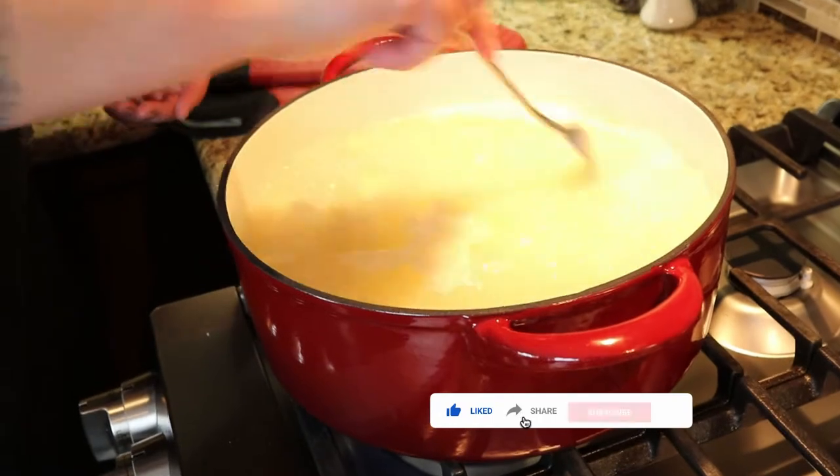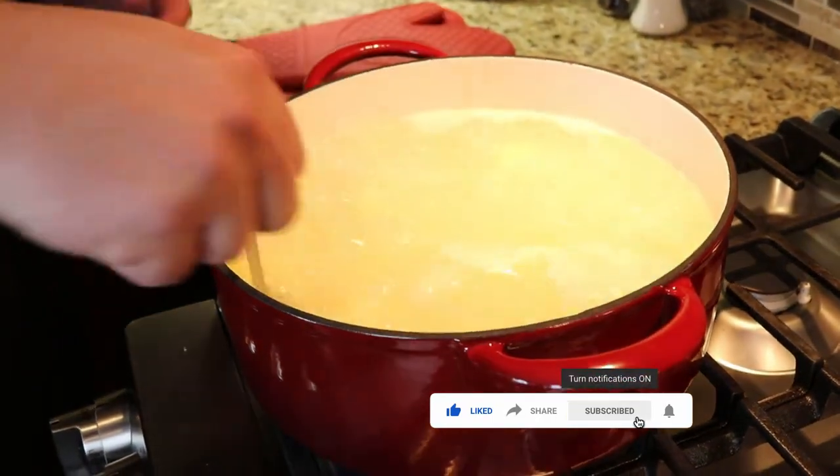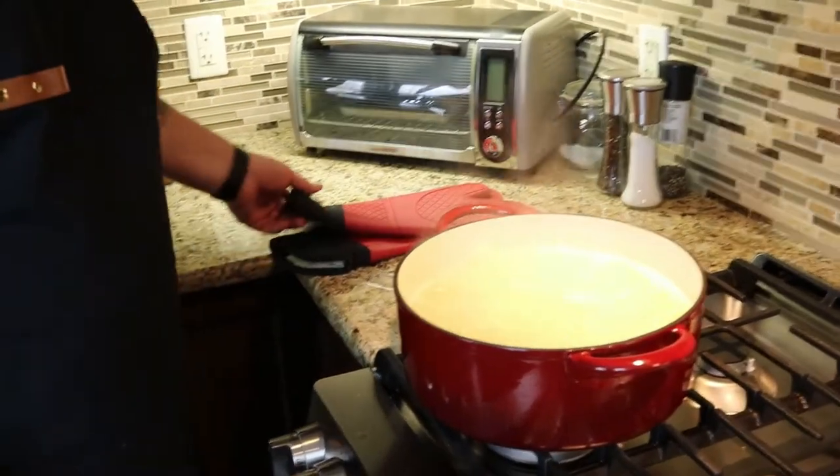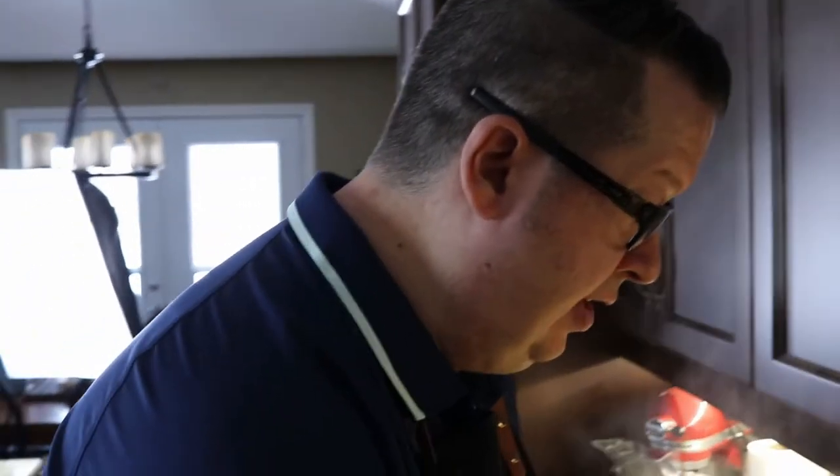You basically just want to take a fork and poke them through. If they go through easily, they're going to mash. If you want ultra whipped creamy potatoes, maybe boil them a little bit longer, but that's not how I roll. I'm going to flick the heat off and drain these. I'm going to drain them into this strainer and then put them back into this pot to mash them.